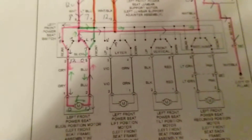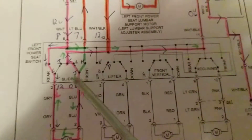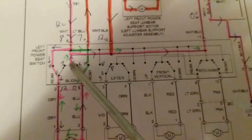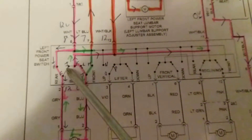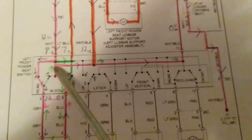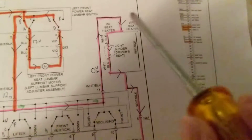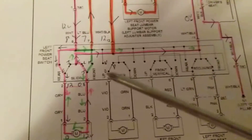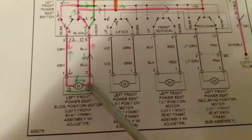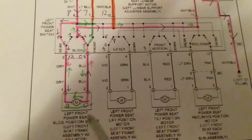So one motor can do two activities. We're going to go over here, come out here, go over here — follow the green — go over here, follow the pink, back to ground. So as you see, this is almost like bi-directional: one direction will turn the motor, and turn it in the other direction, depending on the position of the switch.